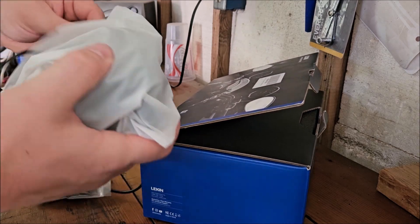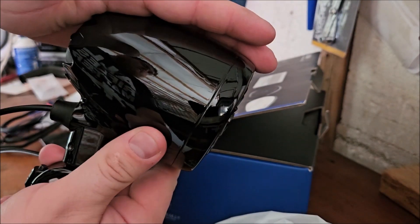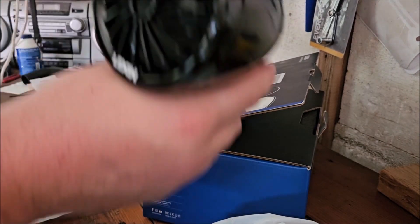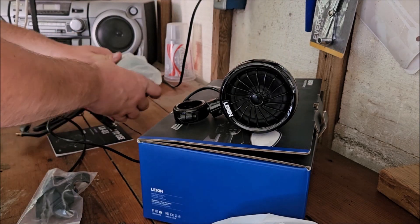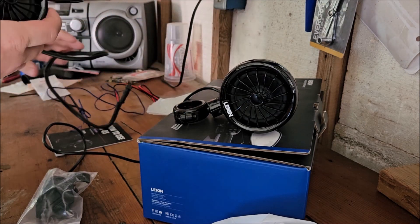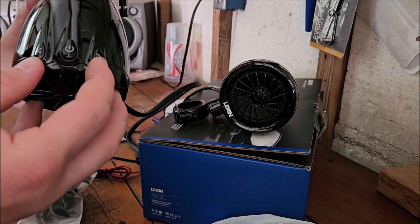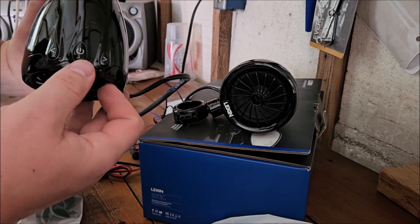These are beautiful black speakers with a lot of weight to them. On the back they have that orange running light. The speaker without the knob goes on the right-hand side of your handlebars. The one with the power button and skip buttons goes on the left side, so you can control everything with your left hand while your right hand controls the throttle. I was hoping for a volume knob but the buttons will work fine.